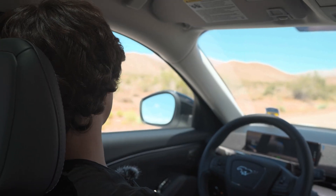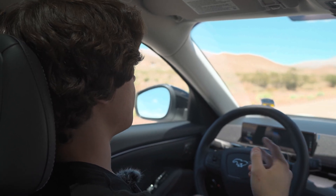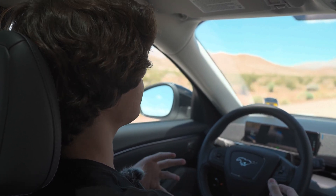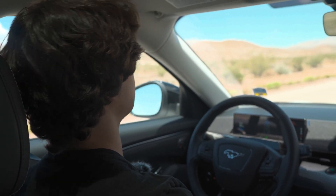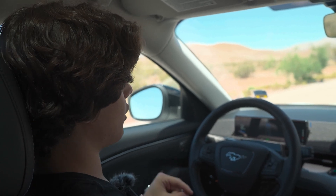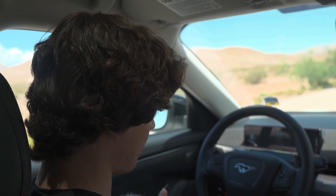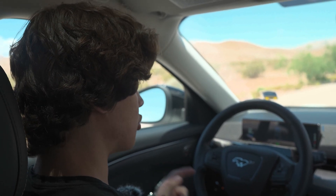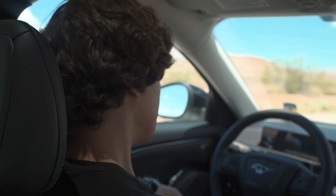The thing about one-pedal drive is, if you've ever heard of a feature called auto hold on these cars — if you use one-pedal drive, it has the auto hold feature built into it. If you come to a complete stop without using the brake, you don't have to hold the brake to keep the car in the same spot. It automatically locks the wheels for you so it won't move, but the second you put your foot on the accelerator, it goes.